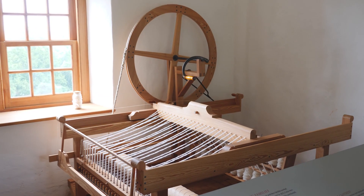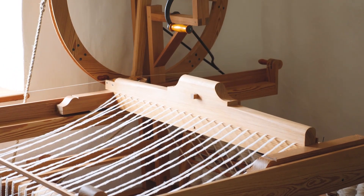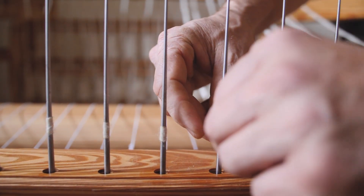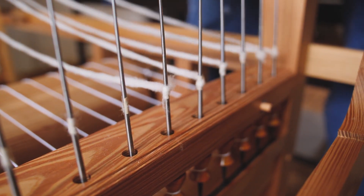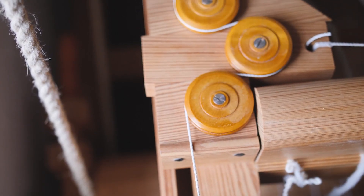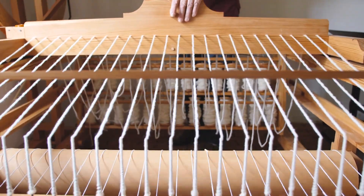So here we are in the textile shop at Monticello — a spinning jenny, for the first time in, say, 200 years. The conclusion of a lot of work, and the beginning of understanding how this worked, because this is not a simple piece. One of the things I've found in building it is that it's complicated and it is subtle.